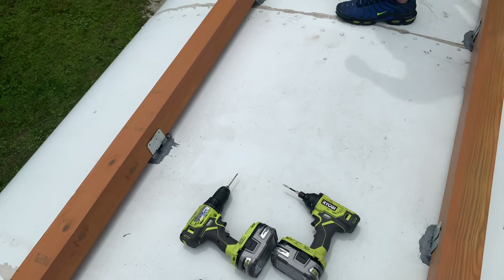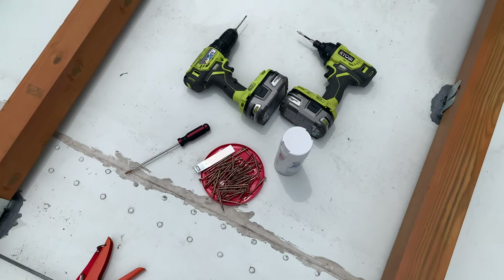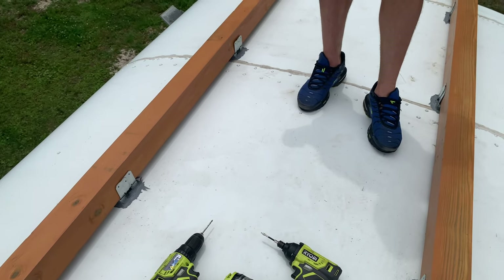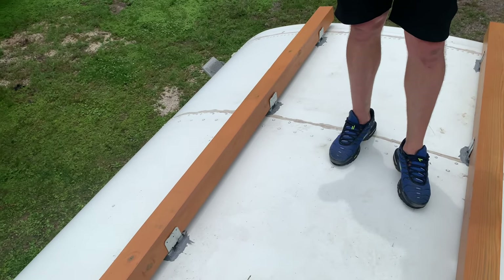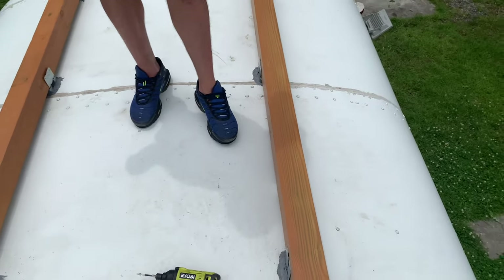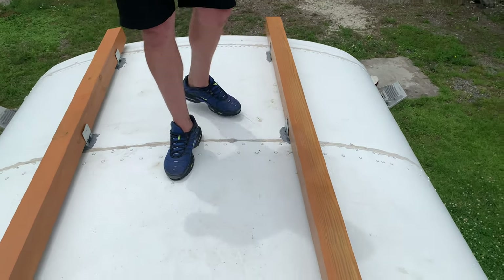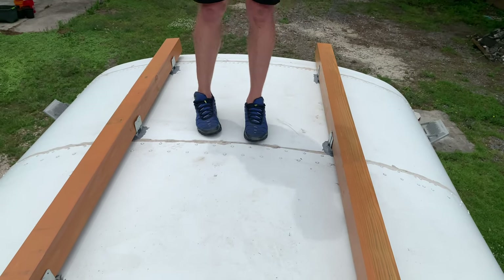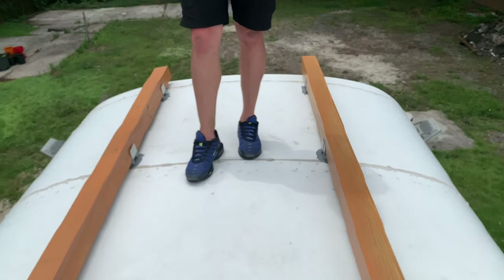Obviously most decks aren't subject to high force winds unless you're in a hurricane area. If anybody knows if that's something we should be concerned about, let us know. Shane doesn't seem to be concerned about the screws backing out from the vibration of the bus. I'm a little concerned, but not concerned enough to not do it. I just don't want stuff flying off and killing people.